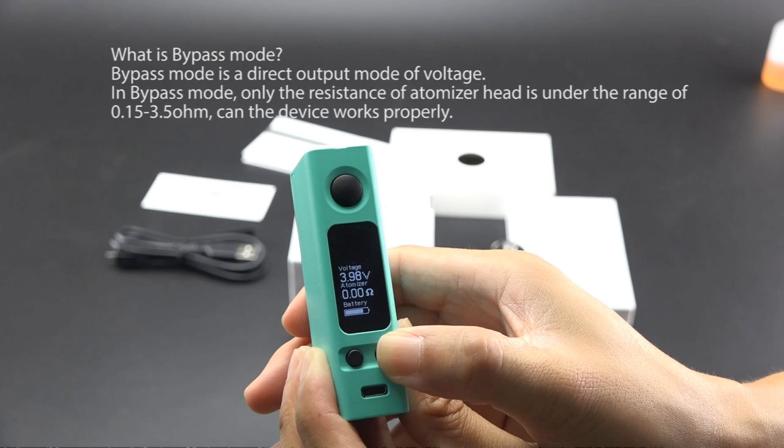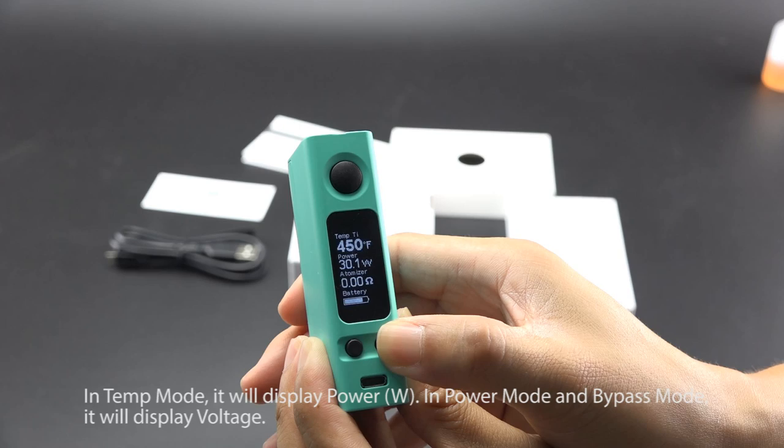In Temp Mode, the screen will display power. In Power Mode and Bypass Mode, it will display voltage.